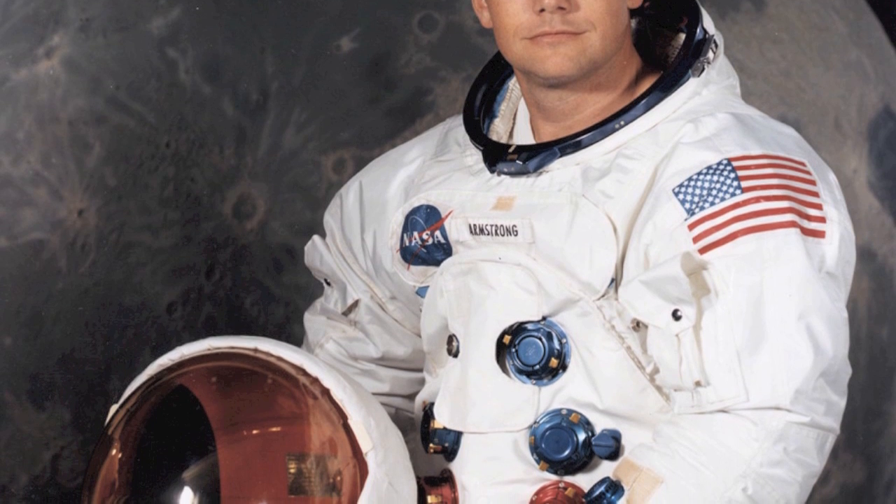Tranquility Base, Houston. Roger, go ahead. Roger, our guidance recommendation is PINGS, and you're cleared for takeoff. Roger, understand — we're number one on the runway.